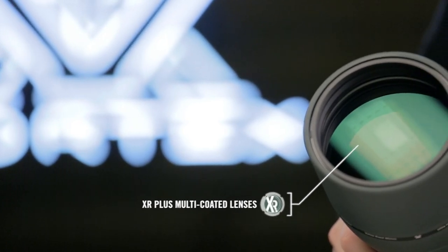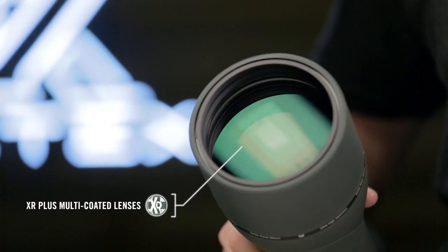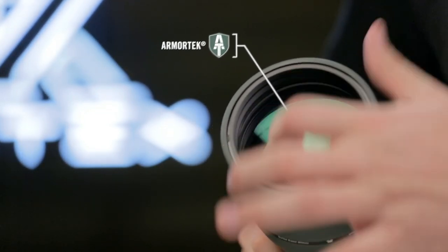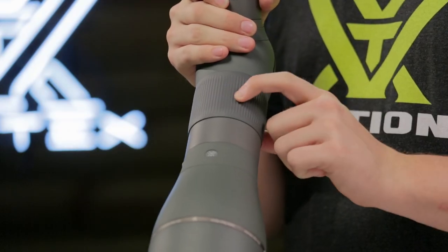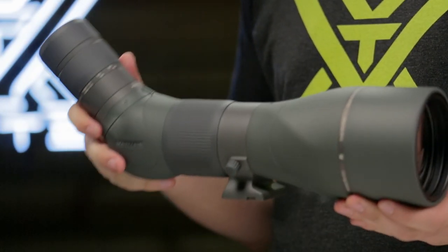XR Plus anti-reflective coatings yield maximum brightness for critical, low-light glassing, and ultra-hard Armortech protects exterior glass from scratches, oil, and dirt. A smooth helical focus dials in razor-sharp resolution and keeps the spotter trim for easy packing.